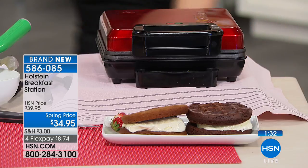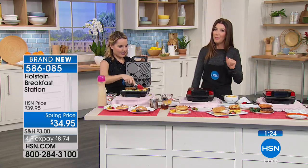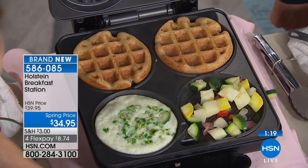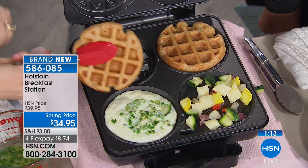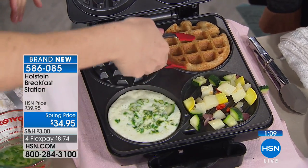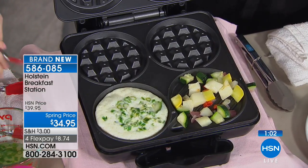If you're serving breakfast for a lot of people, does anybody want the same breakfast? Never. Nobody wants the same breakfast — everyone says I want eggs, I want bacon, I want a pancake, I want a waffle. You know what? You can make it yourself. That's what I do if my nieces and nephews are around — I'll help you make it, but everyone has to use the Holstein Breakfast Station. I'm not turning on the stove, I'm not making a mess of pans, and now everyone can have it their way. It cooks so fast — you can have waffles in minutes, egg whites, anything.